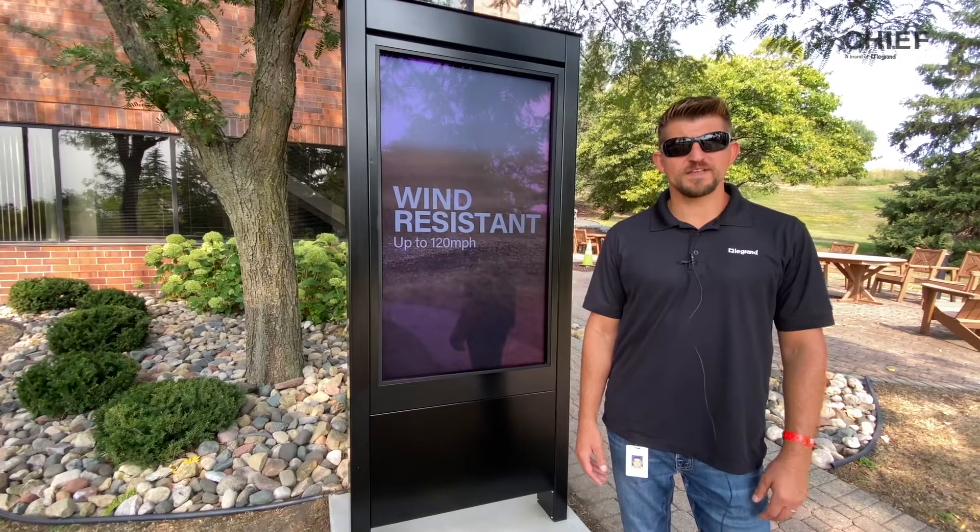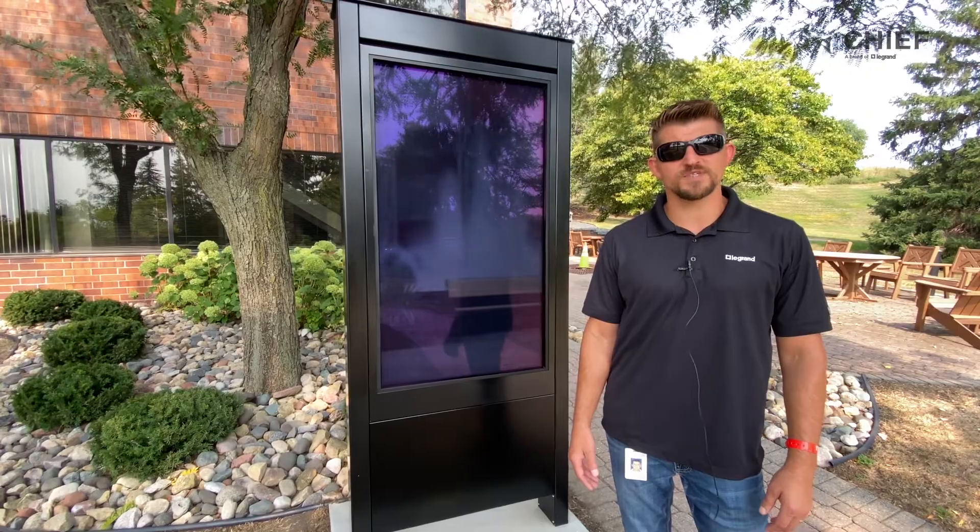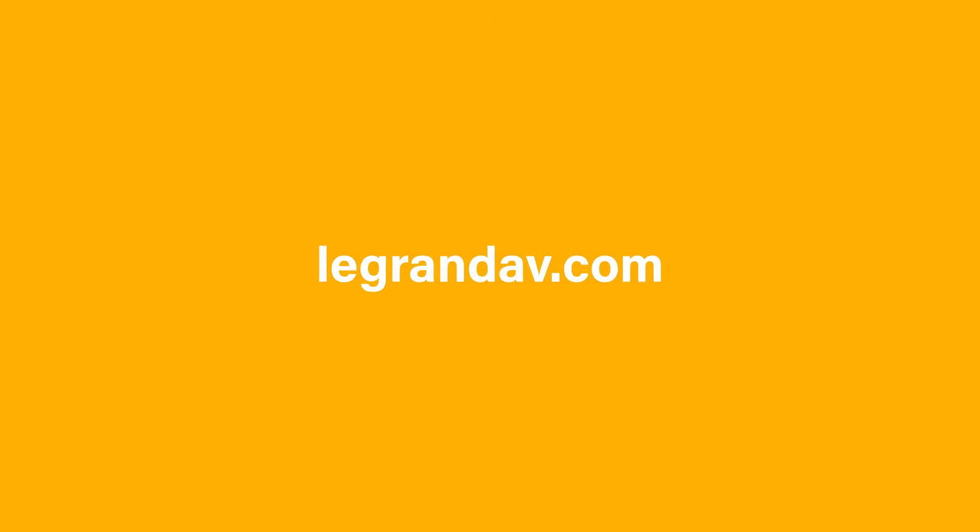We're looking forward to getting this product in your hands. For more product information, reach out to your local sales representative or visit legrandav.com.